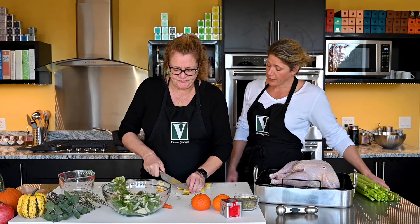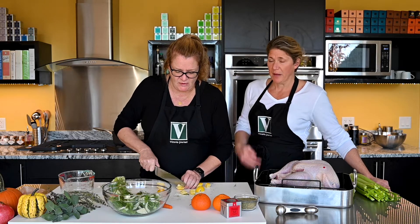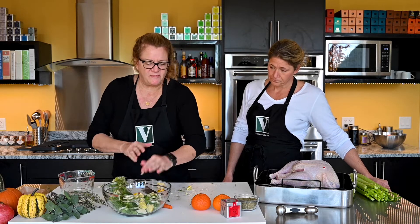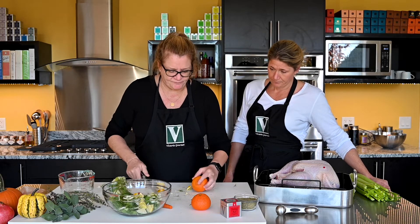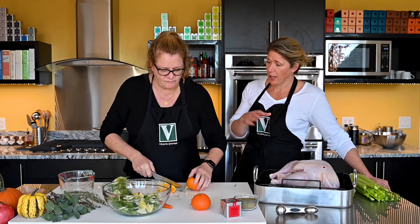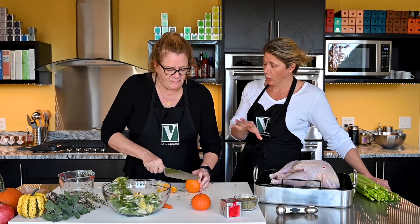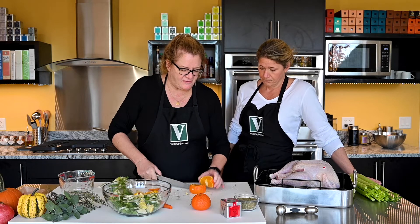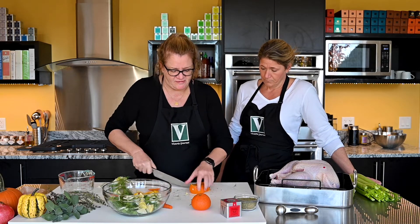Why are you cutting your lemon in small pieces versus maybe a half? Just because I want to be able to stuff it without having something get sort of blocking. And I see you're keeping the rind on - you're not going to squeeze the lemons. You're going to let them be whole and just naturally juice during the roasting process.